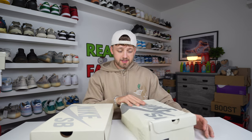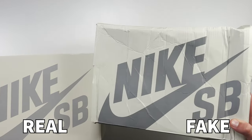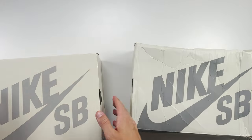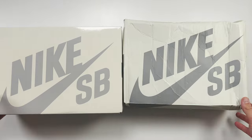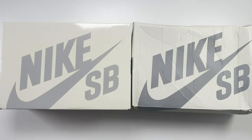We'll get straight into the comparison and start with the boxes — there's a clear difference between the two. The fake one's box is incredibly damaged and battered. Comparing them from above, the color is actually slightly different. The retail one has a laminated, very shiny top, whereas the fake one has more of a matte finish with no lamination. Because of this, the retail one looks slightly more creamy while the fake one gives off a greenish hint.